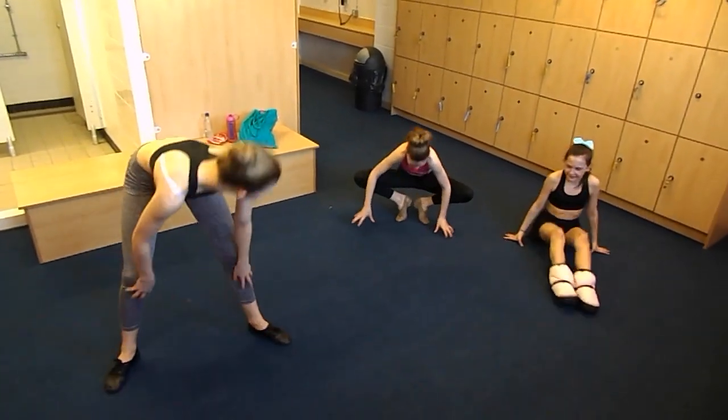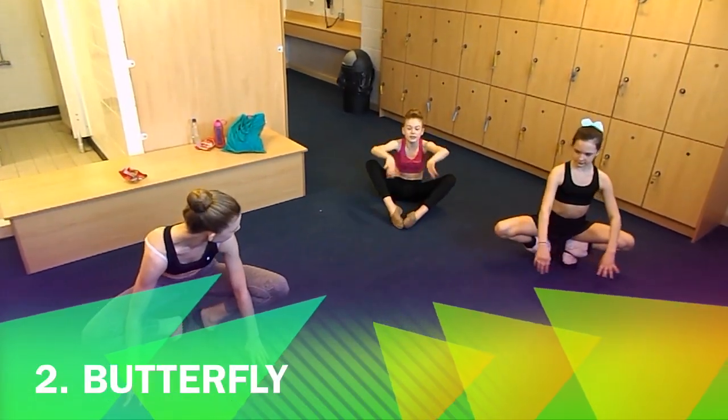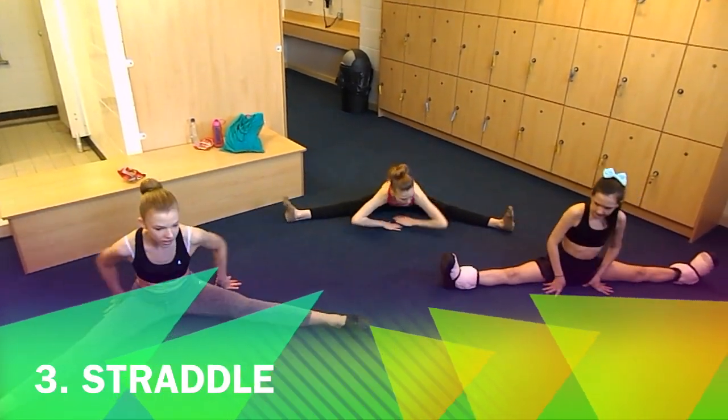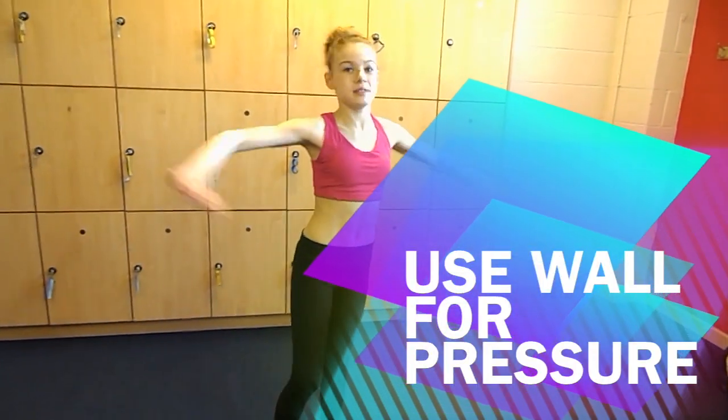And then you go into what's called a bottom line. Bear in mind, obviously, you need to hold these for longer than we are holding now. And then you can go into a straddle, and then you put your legs up against the wall, because it gives you pressure to get your box splits turned out.